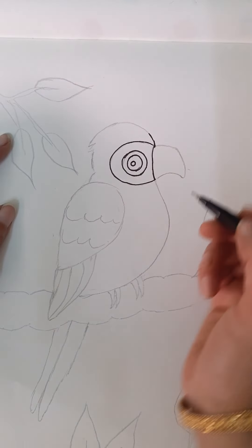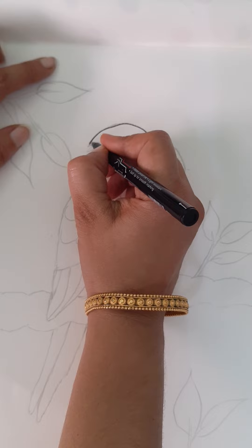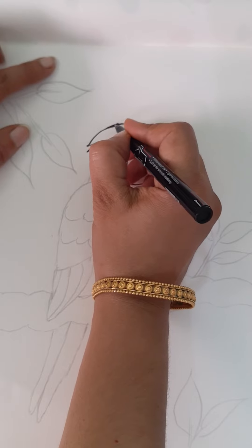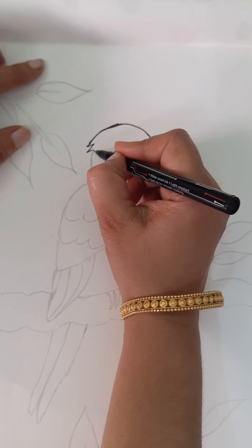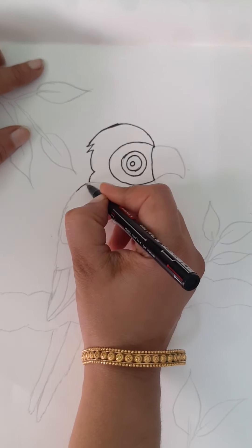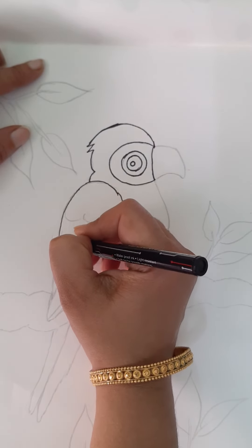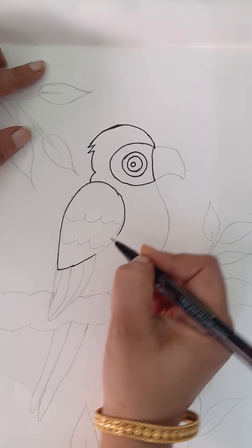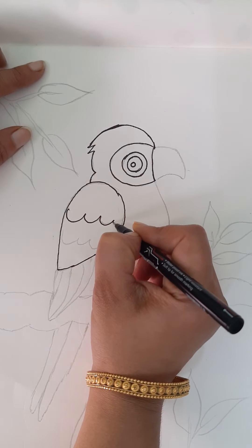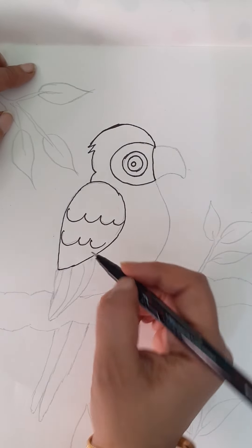And now for the head, from here, draw a curve like this and draw V's like this. Just give a small curve and another small curve like this. And here, draw a leaf shape like this. And now draw W's or U's like this.